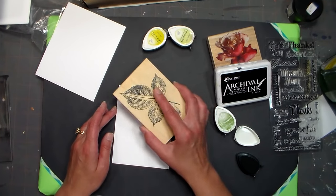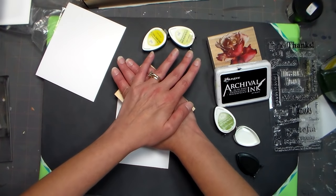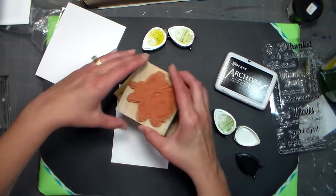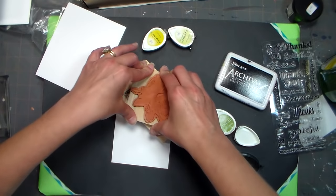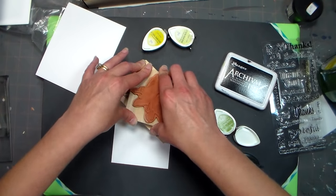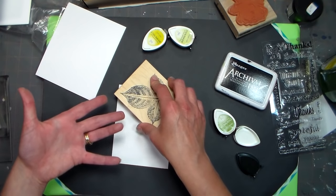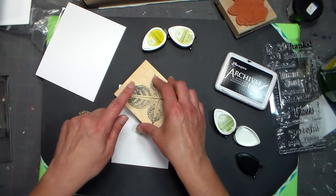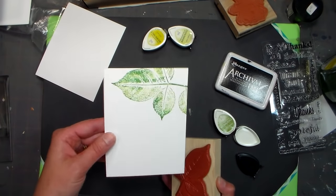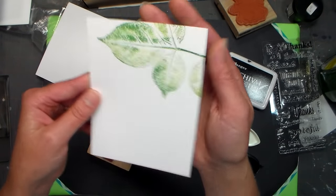I'm using a wood mounted stamp, so I'm just going to press it on the paper and give it a good push. I did see a cool technique once where somebody took another stamp mount and pushed against that, to give a really good impression without rocking and ending up with weird halo lines. You also want to give it time — like 30 seconds or so — for the ink to go from the rubber onto the paper. Look at that — we have a beautiful design, and because we used several shades of ink, it's so pretty.